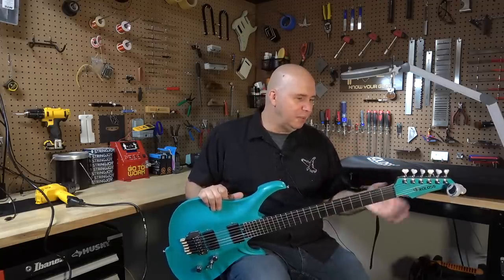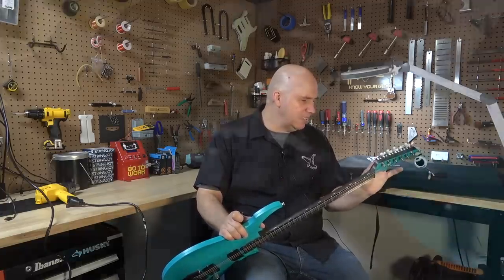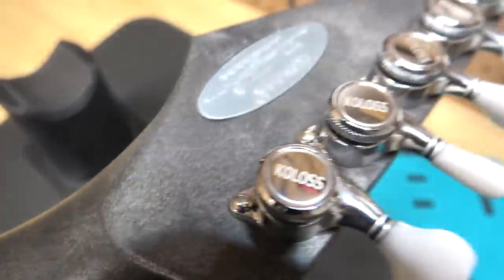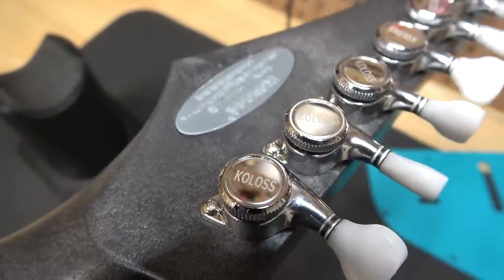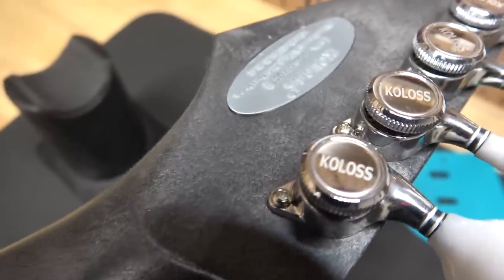The first sign that there might've been a problem was it has this cool Coloss badge on the back that's inset into the guitar. And as you can see, mine is not inset — it's sticking out on one side, but it is glued in and there's no way to fix that. So that's not a good sign to start off with for your first impression.